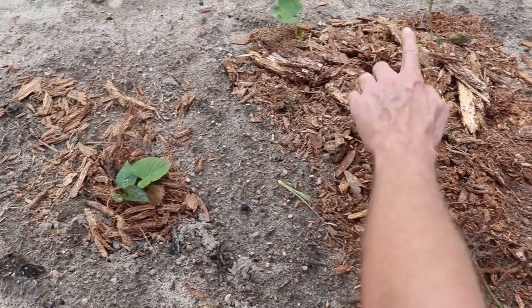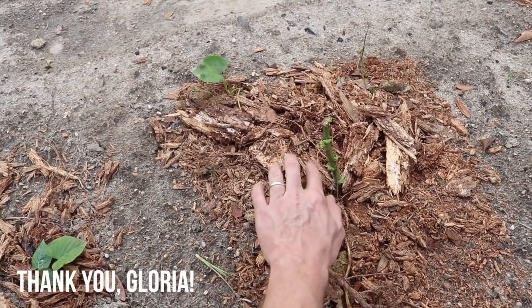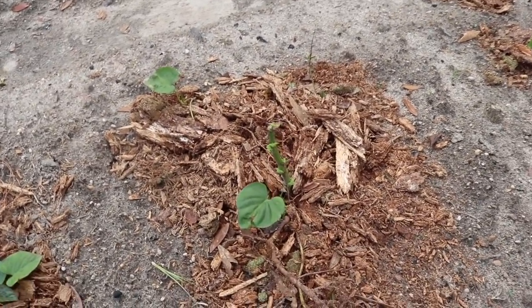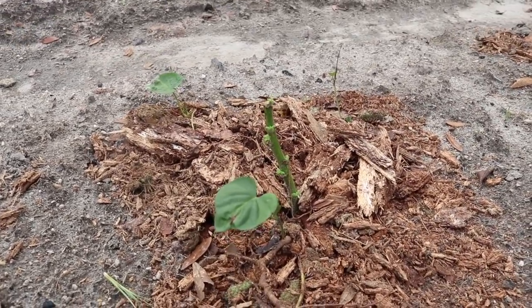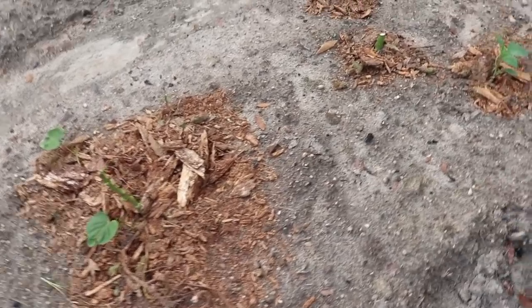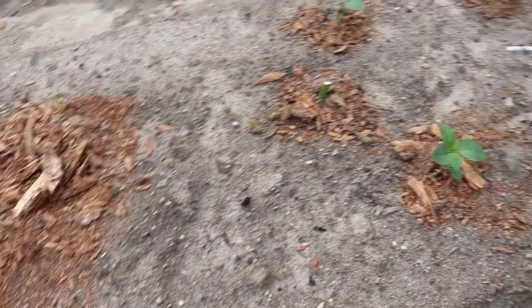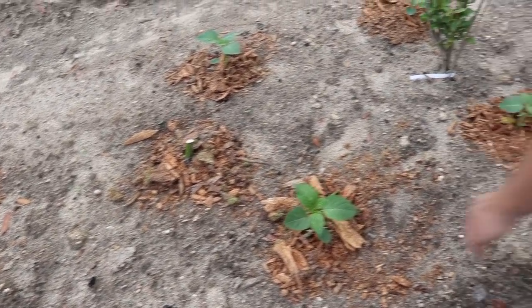This right here is Tithonia diversifolia - the Mexican sunflower. This is a great nutrient accumulator and chop-and-drop plant. We're going to have to keep those under control because they get like 20 feet tall. We'll keep chopping them over and over again and using them to propagate all over the rest of the yard.